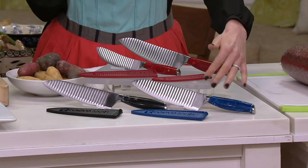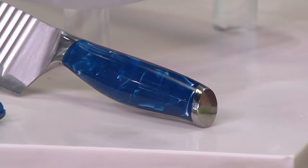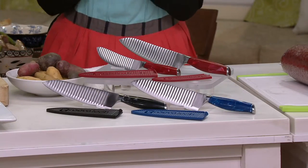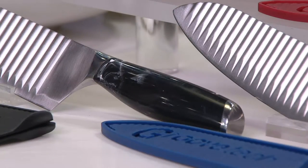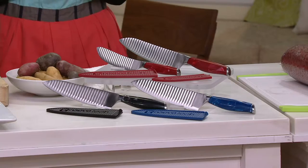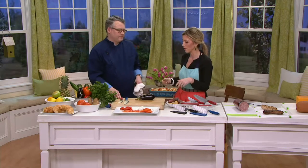Then we have the blue — look at how gorgeous that is, that marbling is just like fancy, like jewelry. And then we have the black. This is a While Supplies Last price. We have a great relationship with Cook's Essentials, who brought in these Groovetech knives. We said we need a really great knife set at a fantastic value, because not all of us have the money chefs would spend on quality knives, but we want the same results.